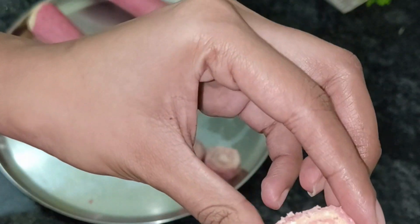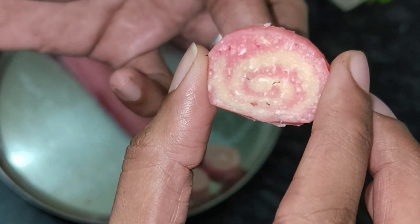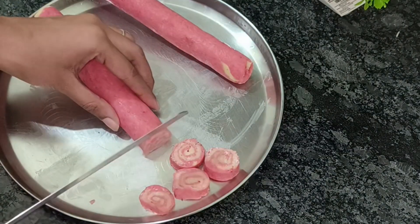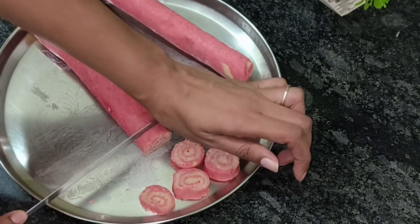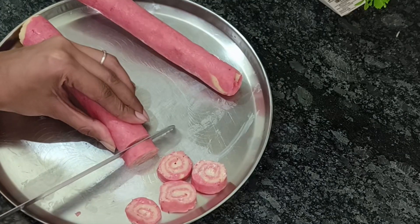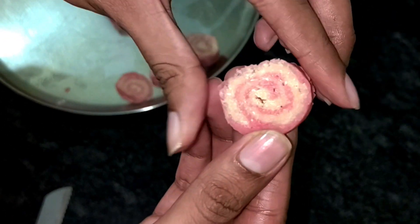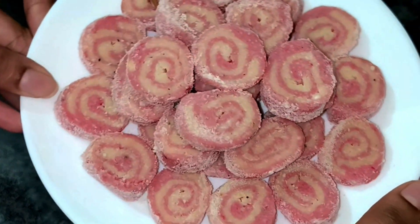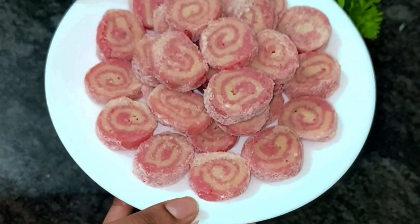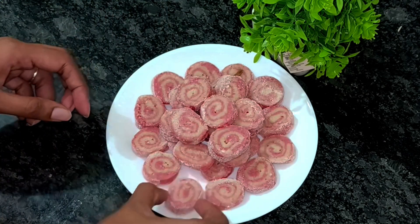I will cut it and show you how beautiful it looks. If you have guests at your house and you serve them this, it will be very good. So the food will be so good. You can try it with me and comment and tell me how it looks. Enjoy and advance Happy Diwali!